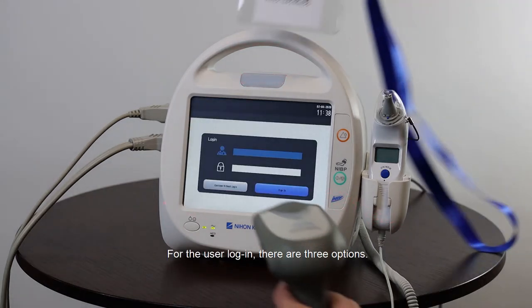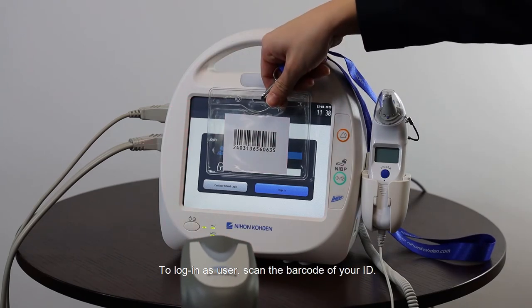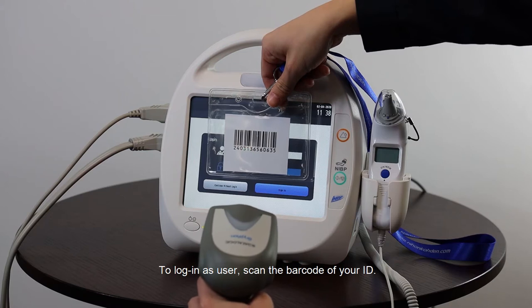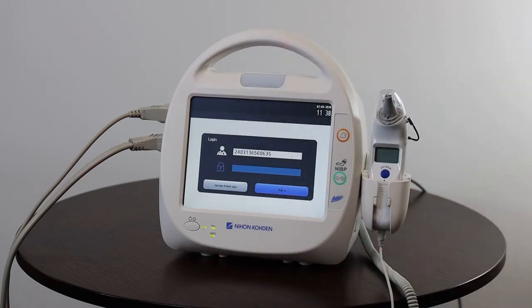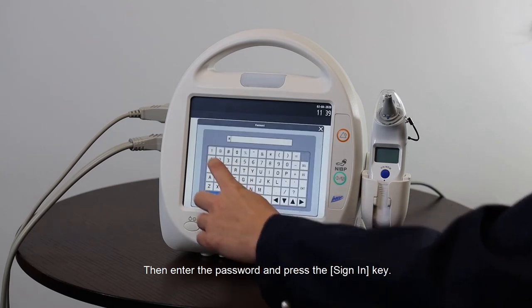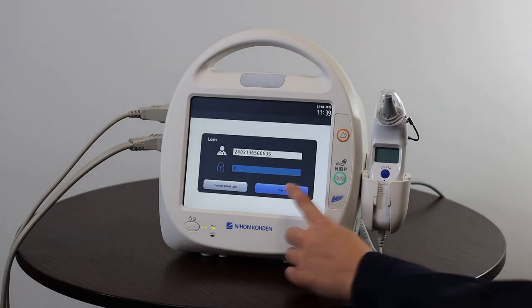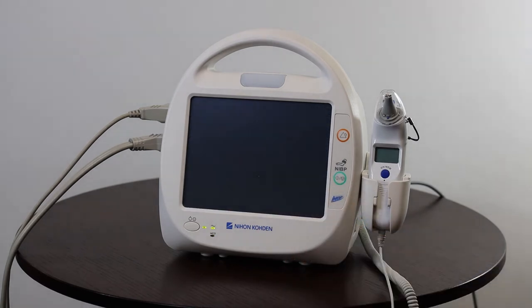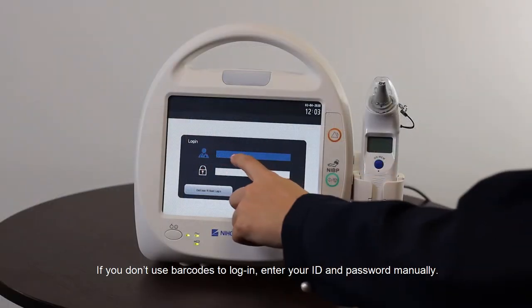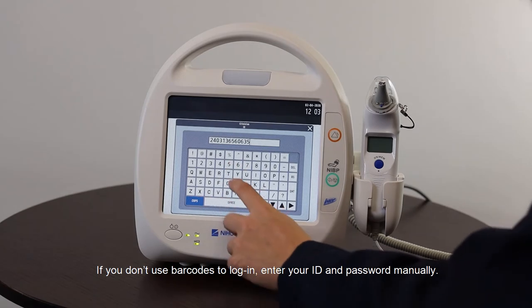For the User Login there are three options. To log in as a user scan the barcode of your ID, then enter the password and press the Sign In button.